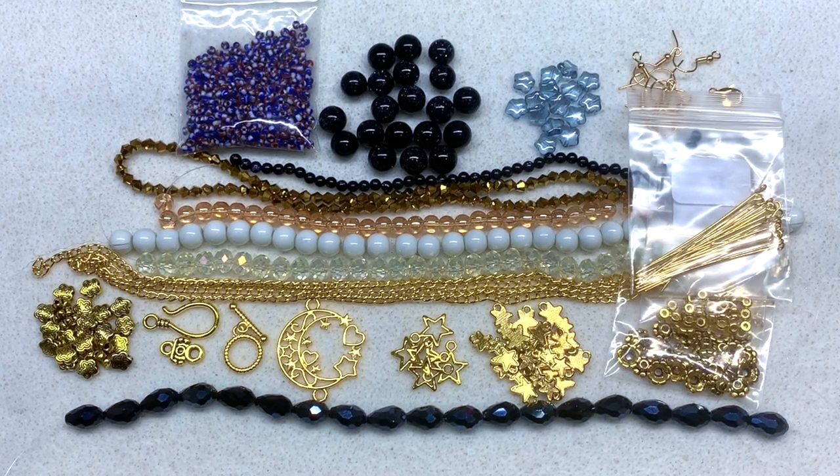It might be nice from a US perspective to see more Czech glass or Japanese glass seed beads to increase the value of the contents a bit more. But I know that's the challenge when you're creating a box that's one-size-fits-all for many parts of the globe — items cost differently in different locations. Certain things are easier to get your hands on depending on where you are, and people are used to paying certain amounts for particular items.